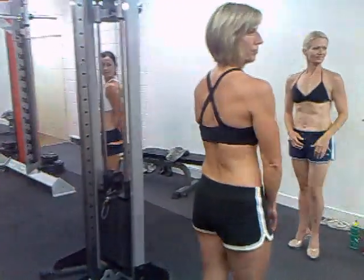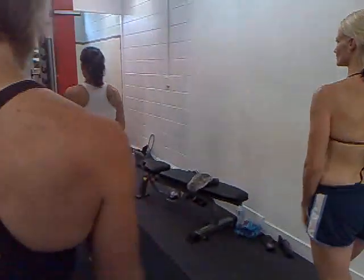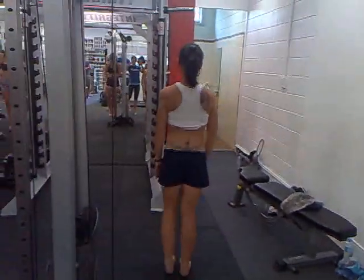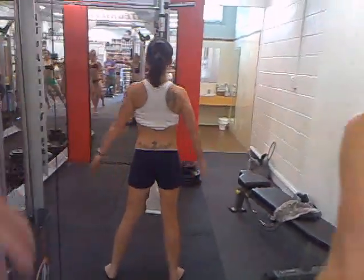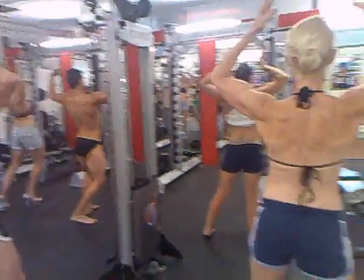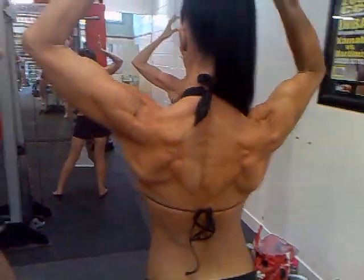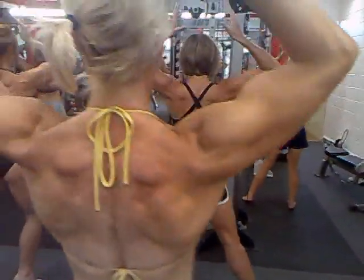We'll leave the bodybuilding poses out. Stop, Jase. Place the rear. And we go rear double bicep. And strike. Nice and tight. Nice and wide. And relax.